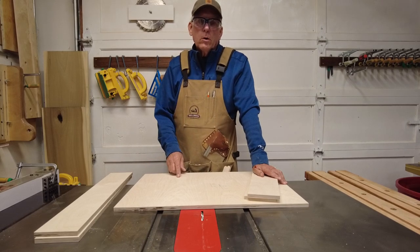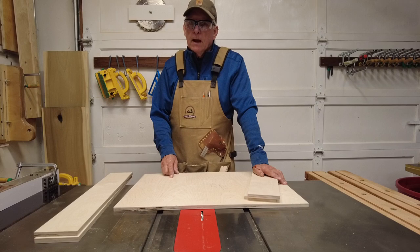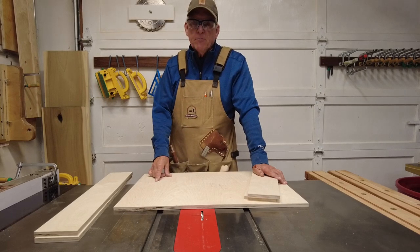How to build a drawer using the quarter, quarter, quarter method. I like to refer to it normally as the half, half, half method.